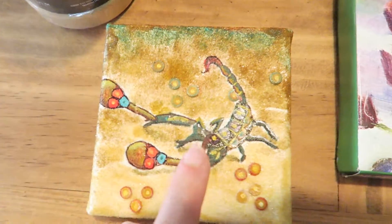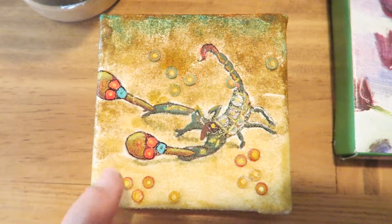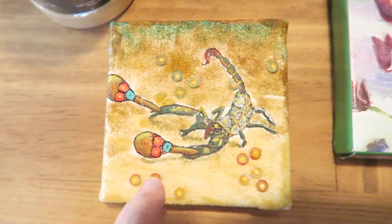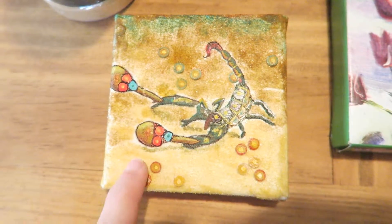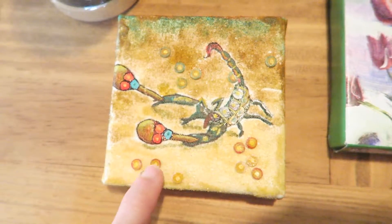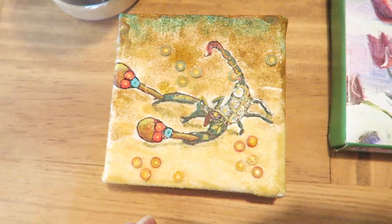Then I hit up all the different areas with the acrylics and added some paper punches here. These are actually wood veneer punches that I put down with the clear medium. The dots that you see are acrylic, and the red around is acrylic as well.